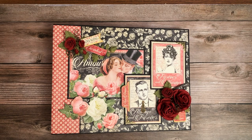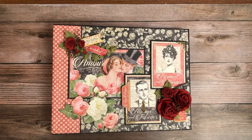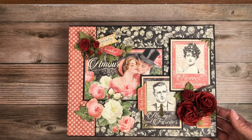So this is a large album — 8 and a quarter by 11. It's one of my larger format albums, which is kind of nice. I think Valentine's Day can be a nice event and you can have several photos.